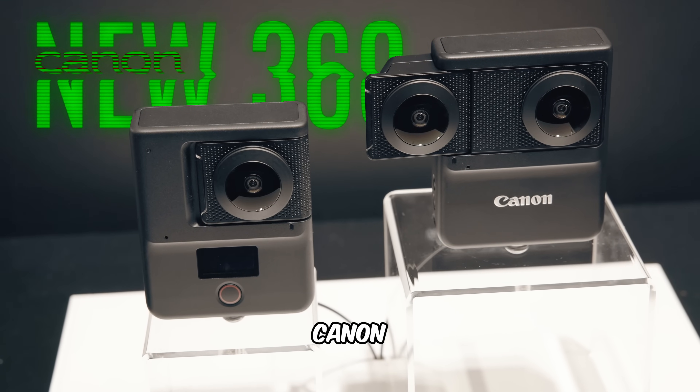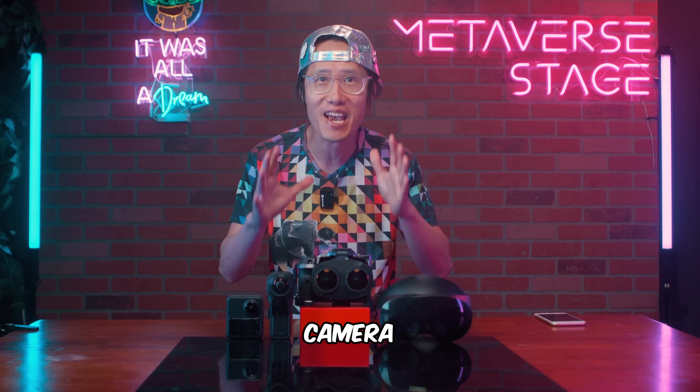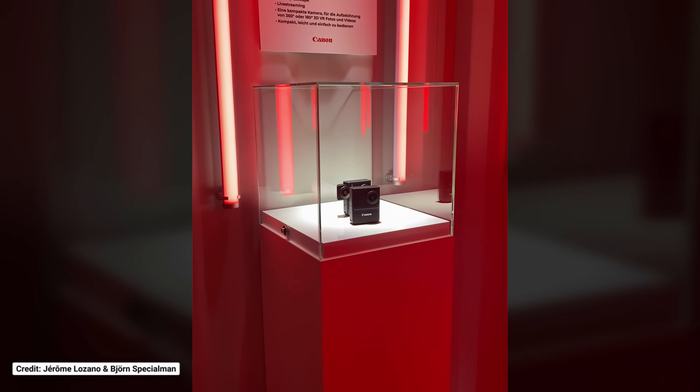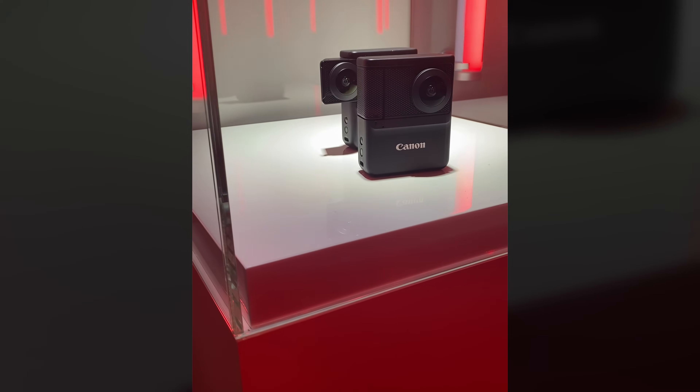Have you heard of the new Canon 360 camera? No? You are missing out. Don't buy any 360 camera until you watch this video. At IBC 2023, Canon showed more about their secret consumer 360 and VR 180 hybrid camera. You are looking at it right now.